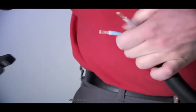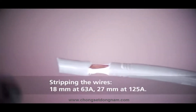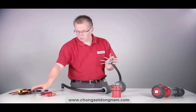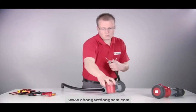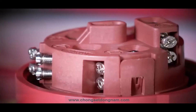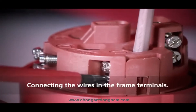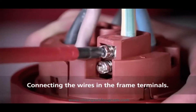Remove the insulation of the individual wires. The recommended stripping length is 18 millimeters at 63 amps and 27 millimeters at 125 amps. Connect the individual wires according to their marking.